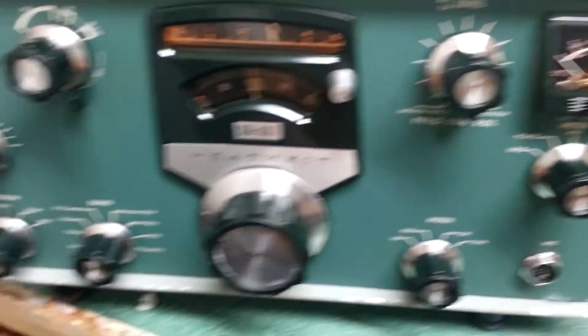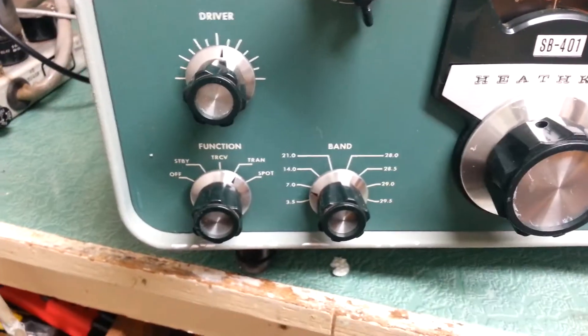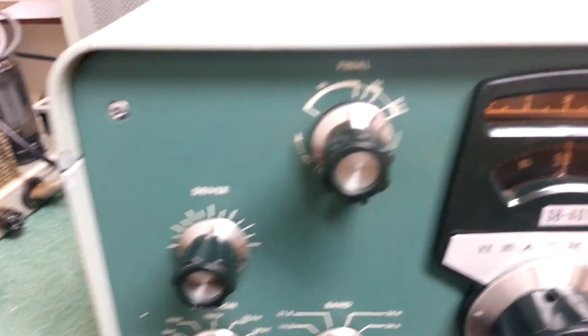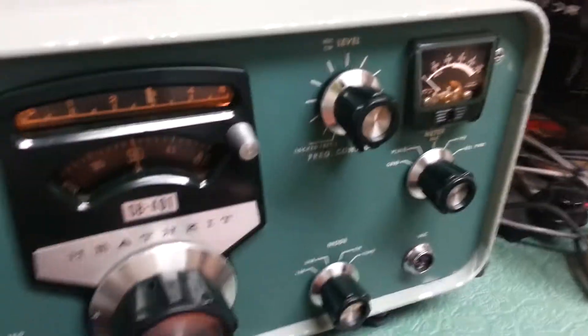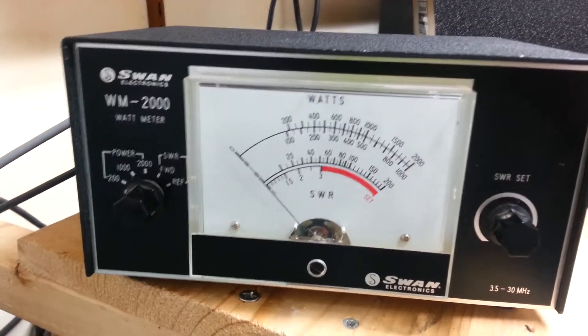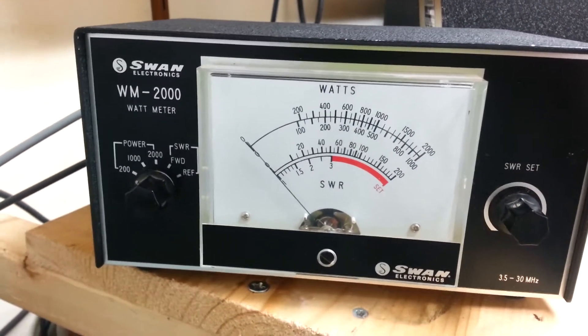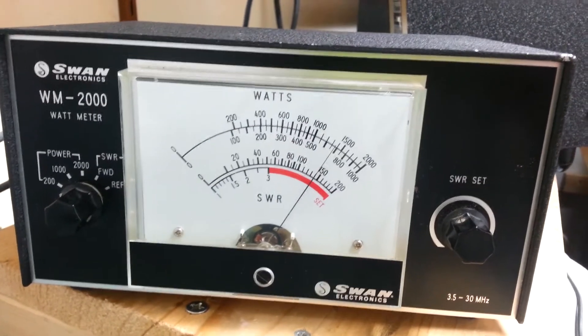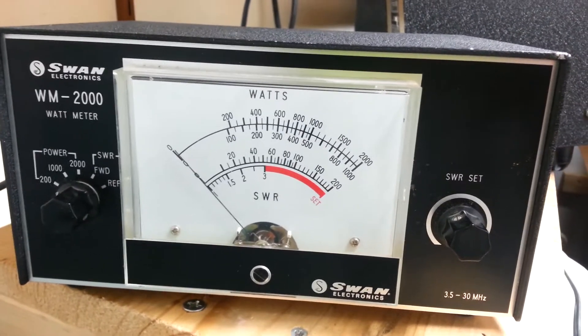What we're going to do is get it all loaded up on 40 meters. It's around 7.290 and it's pretty well peaked and tuned. We're going to go ahead and put this into the tuned position. There's our watt meter, the SWM2000, set at the 200 watt position, and as we look at it we'll see that it's almost 150 watts.